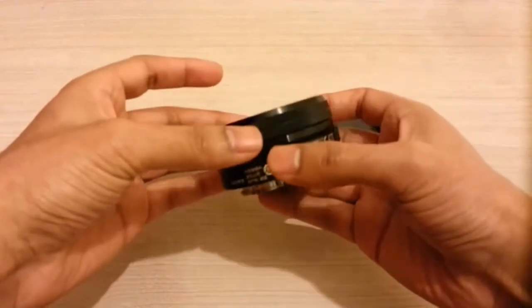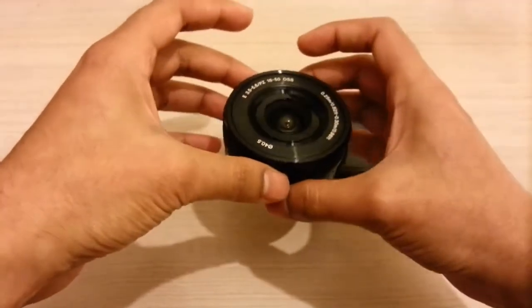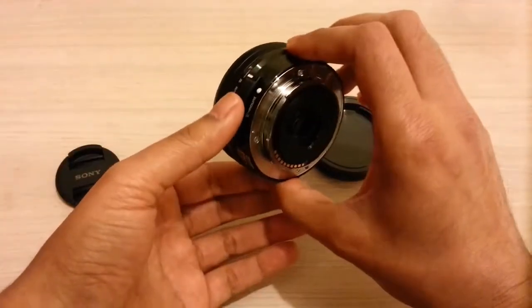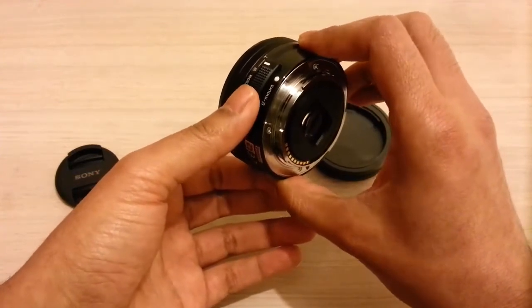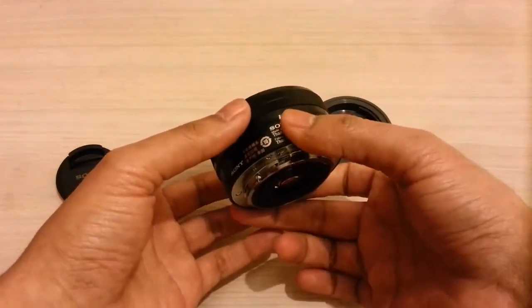It feels quite solid. The weight is 116 grams, so very, very light. On the left-hand side you've got the power zoom control, and on the front you can see the zoom ring.